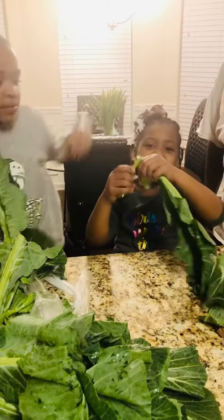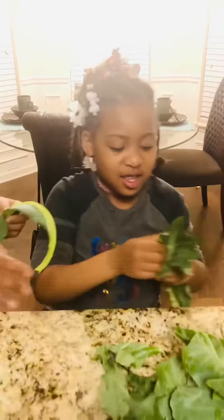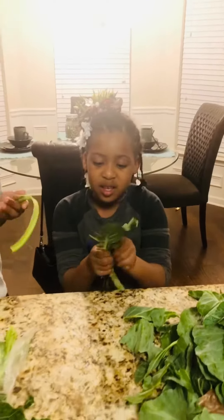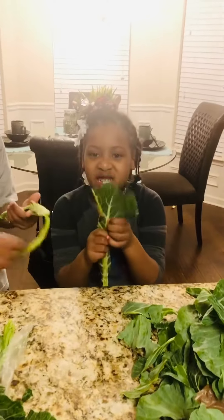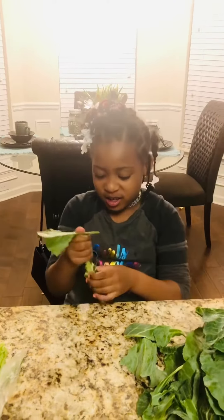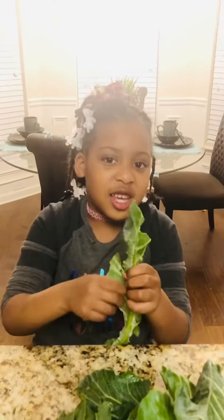Got a little stem right here. After I pick them out, soak them and wash them good. We're going to have some good old collard greens tomorrow — they're going to be seasoned and tender. Dinner.